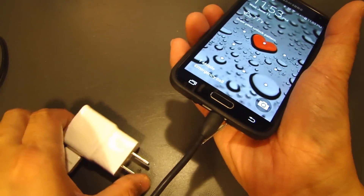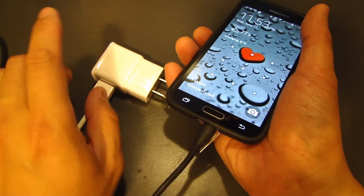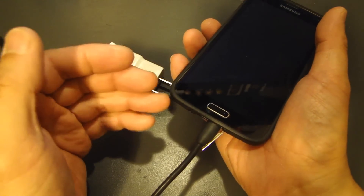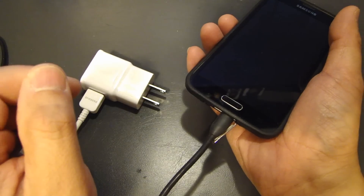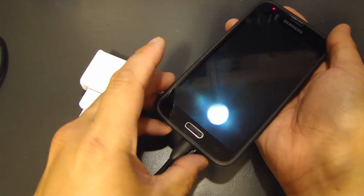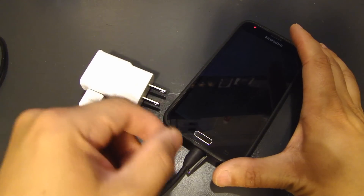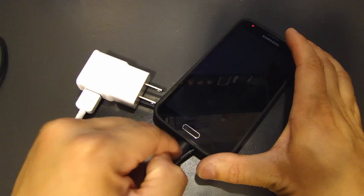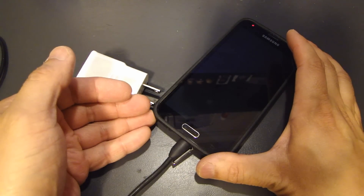Now the only difference is that with the new charger and the new cable, this puts out two amps, and the older charger I'm using right now puts out one amp. So obviously this one is going to charge quicker than the other one, but it still works. You can use your old charger, but I recommend that you make sure your USB 2.0 charger puts out at least one amp. If it's anything less than that, you'll find that it might not charge this phone at all.